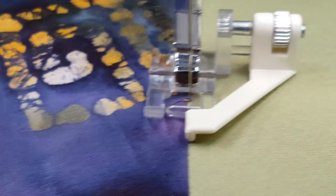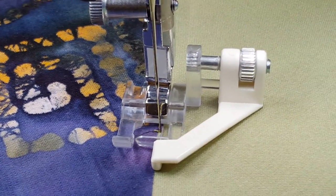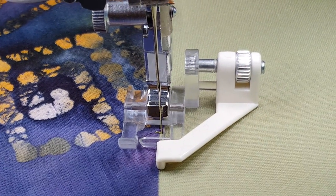That's the satin edge foot, available at creativefeet.com. Hope you enjoyed this — see you on YouTube!